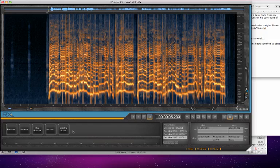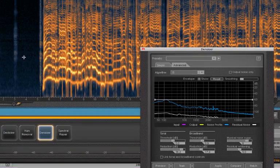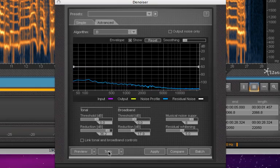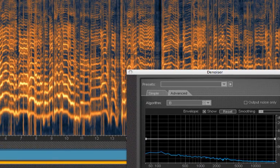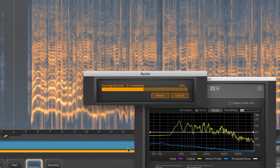I've already just done a basic denoiser on it. I went through there, took some of the white space that was here, trained it like this, and then I clicked on this and said apply. Basically it took down all of the white noise and cleaned up the track so that there's no hiss.